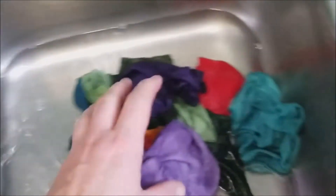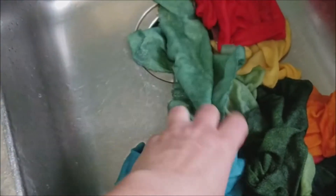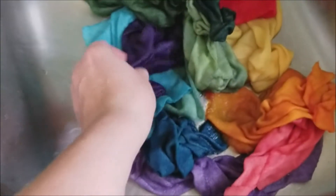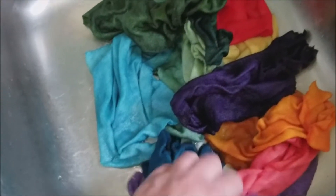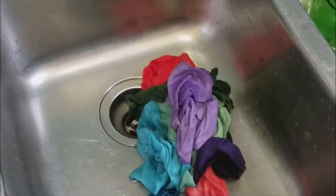I'm rinsing these babies out. Look at these vibrant colors! This red — wow. I've got two shades of everything from the same dye batch. Look at that purple. I'm going to squeeze these out and hang them on the line to dry.